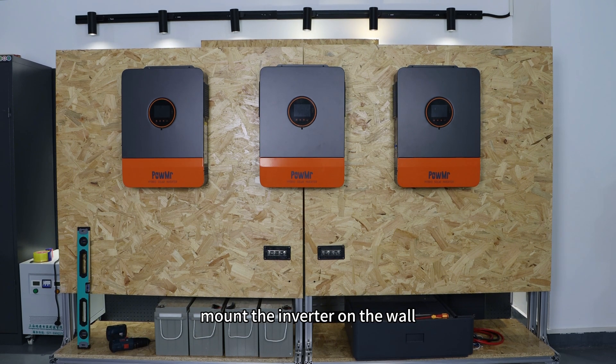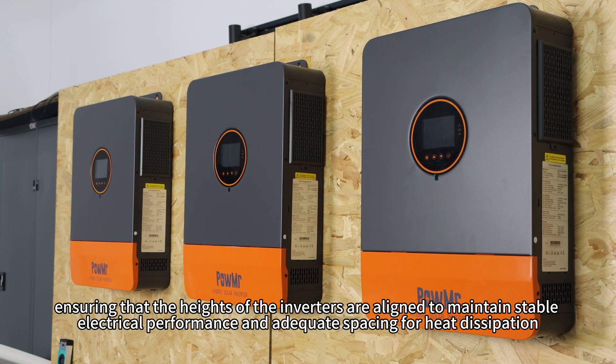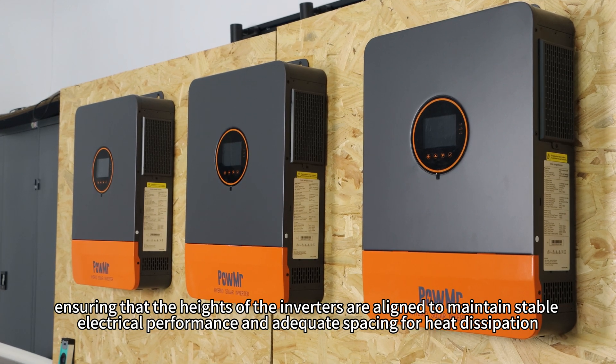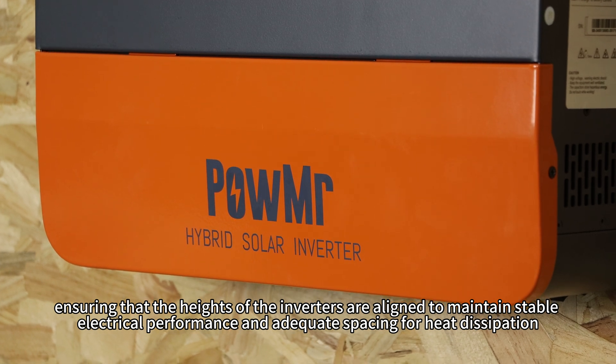First, mount the inverter on the wall, ensuring that the height of the inverters are aligned to maintain stable electrical performance and adequate spacing for heat dissipation.